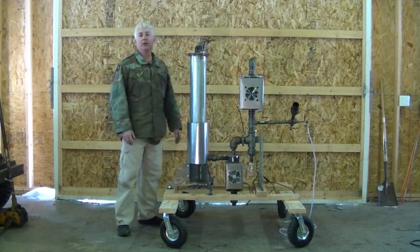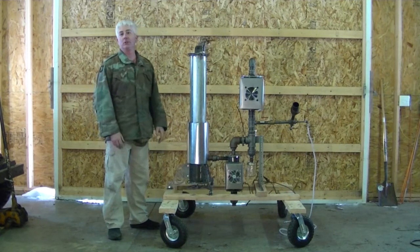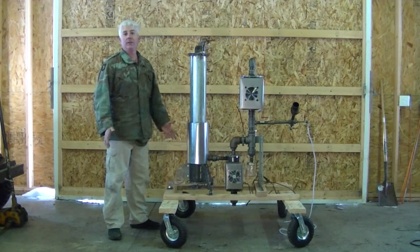Hey Woodgasters, welcome back to the barn. Today I want to show you what I'm working on. This is my latest and greatest machine. What I'm doing is I'm developing a gas station light.